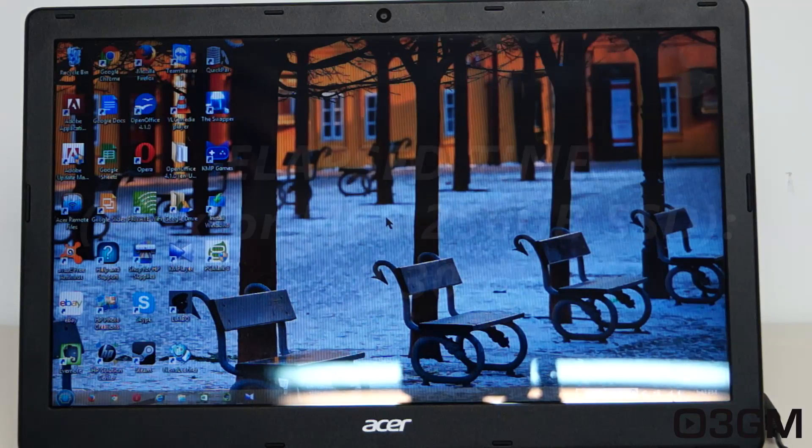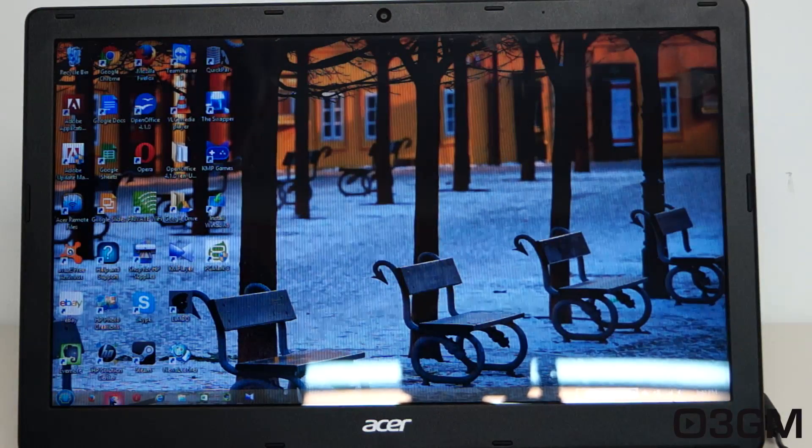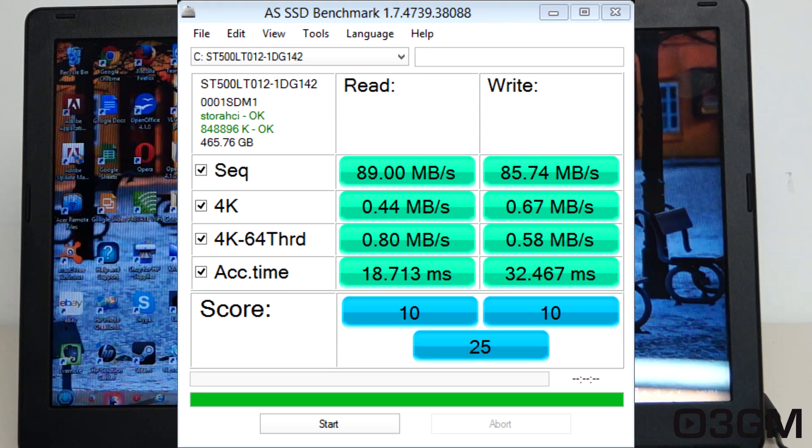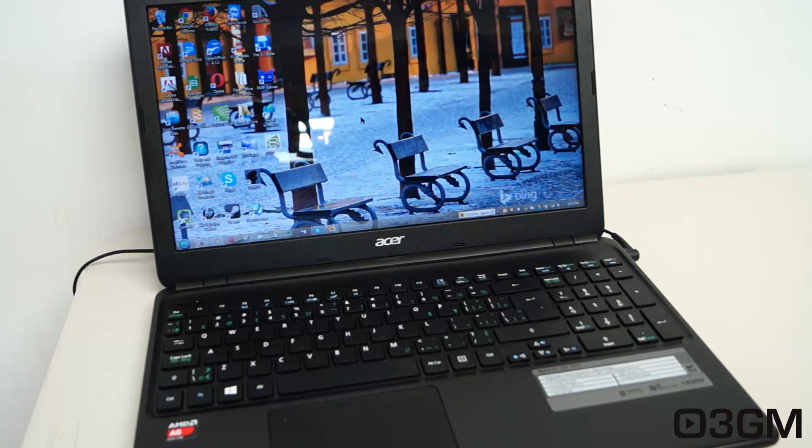It's simply amazing how much faster it is, not only for quick boots but it really improves the overall performance of the laptop. Benchmarks also confirm how much faster this new solid state drive is — very slow in comparison to the new one. So there you have it: a very cost-effective, easy upgrade that will literally transform your laptop.